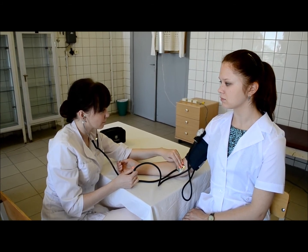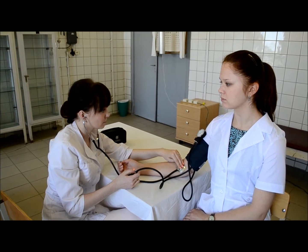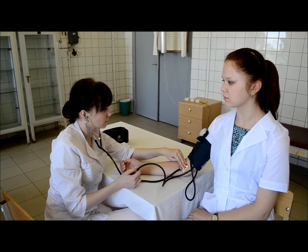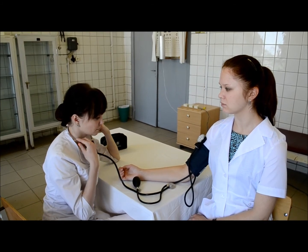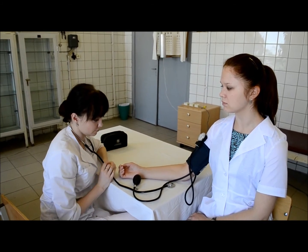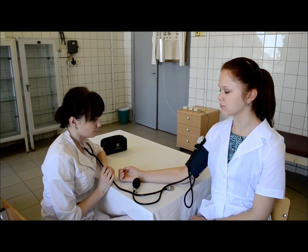The first and last audible sounds should be taken as systolic and diastolic pressure. Repeat the measurement several times at 1-2 minute intervals. After every measurement, release all the air from the cuff. If you get the same values of pressure, accept it as the reading.